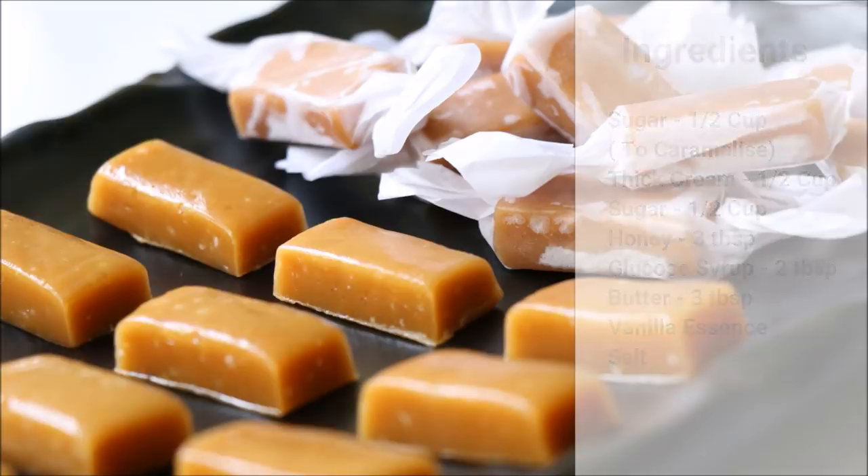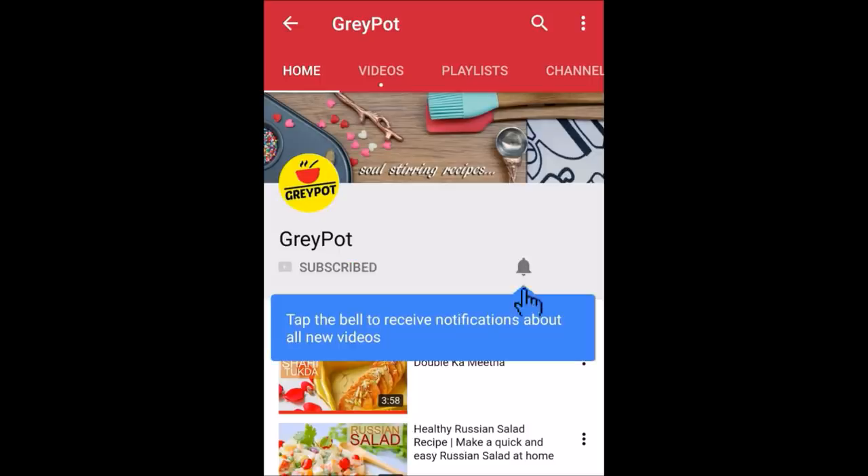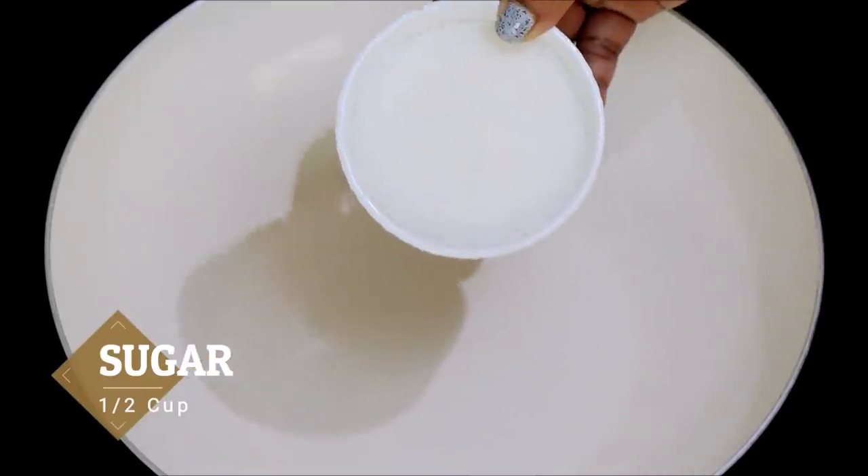Before we move on, click the subscribe button if you have not subscribed to Grey Pot, and click the bell icon to get notifications whenever I post a new video. Let's start by caramelizing the sugar.